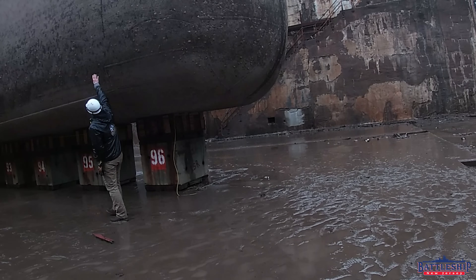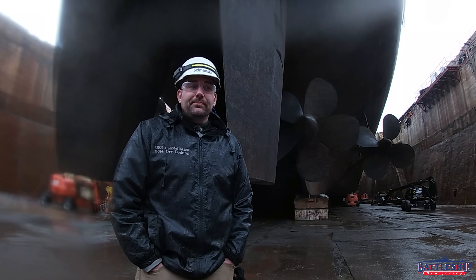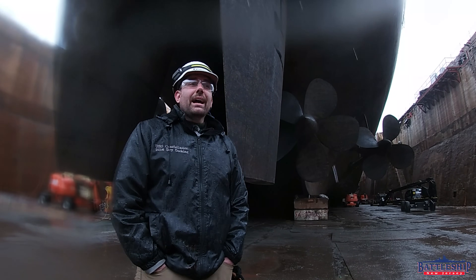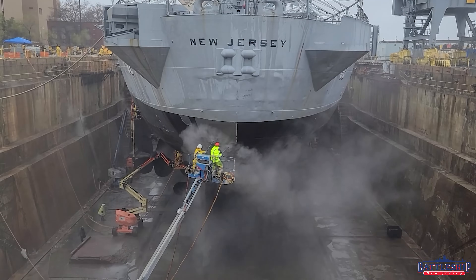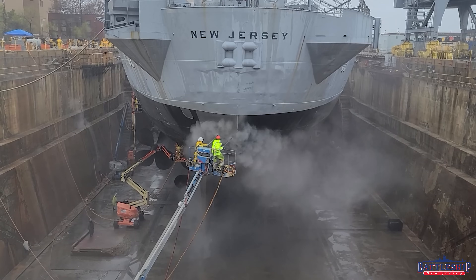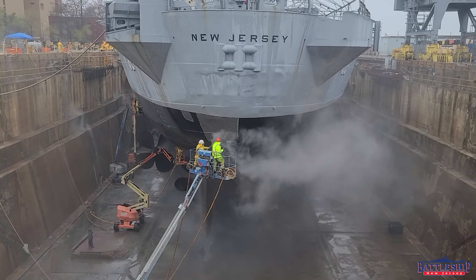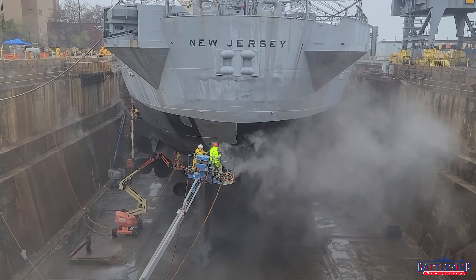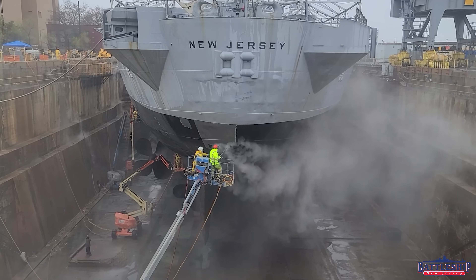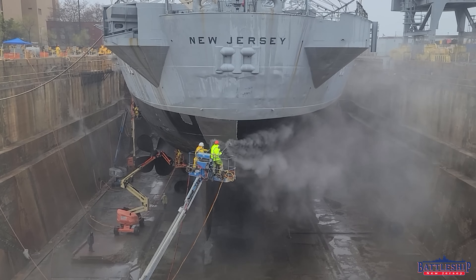It rained the entire first week we were here, which made it a little bit miserable — you could tell that in many of our early videos where there was water on the lens. However, that was great for the pressure washing. Normally you would try to pressure wash all the growth off the first day you get the ship out of the water so that it doesn't dry out, because it becomes much harder to blast off once it dries. But thankfully the rain kept the growth wet and made it relatively easy to take off throughout the entire project.